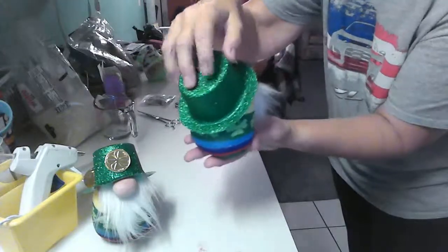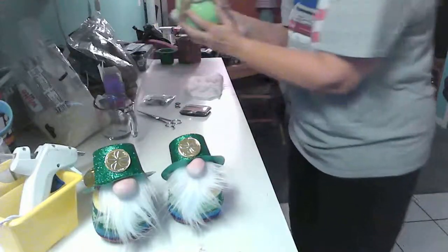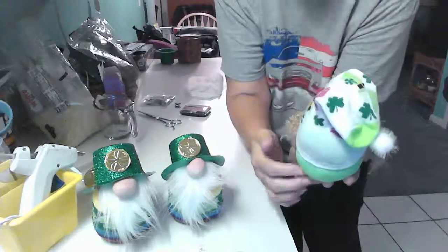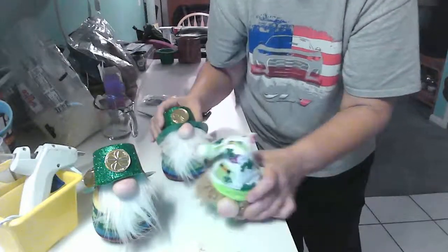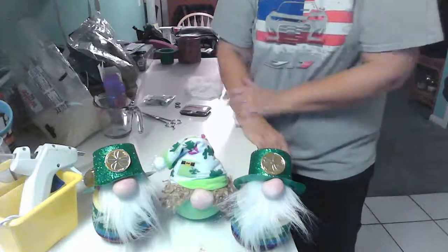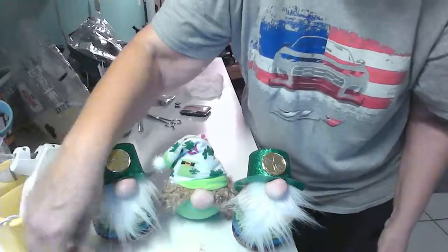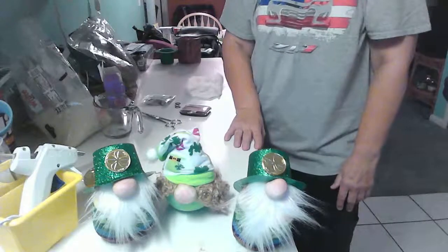That's it — it's very, very simple! I also have a little girl gnome here that I made to go along with the boys. For this one I used two socks: one on the bottom, one on the top, pulled over the body with a little glue around it so it would stay. I hope you enjoyed this tutorial and give it a try. You can use any kind of socks and any decorations for almost any holiday. Have a good day — bye-bye!